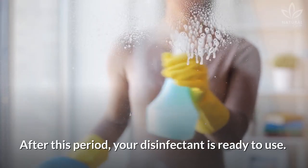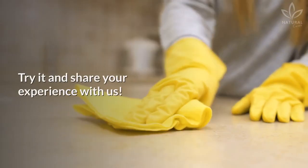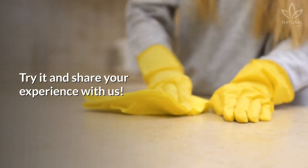After this period, your disinfectant is ready to use. Try it and share your experience with us.